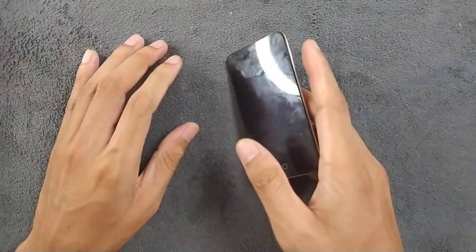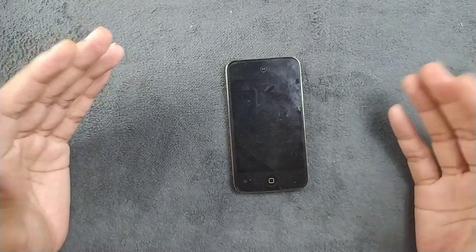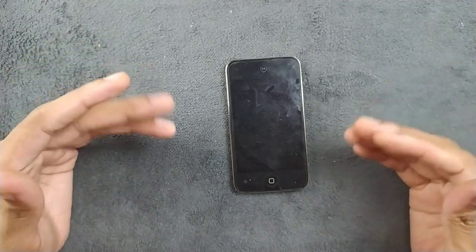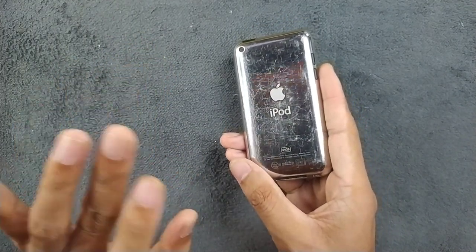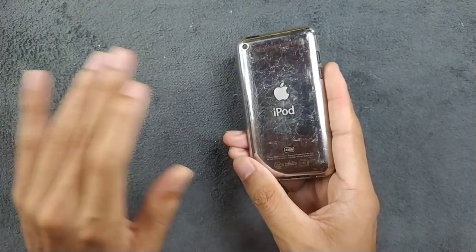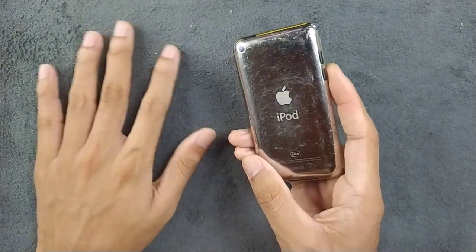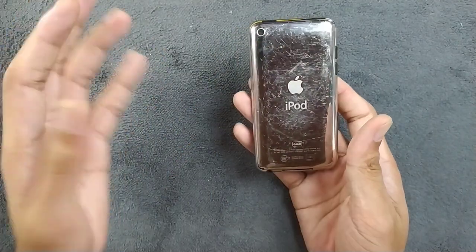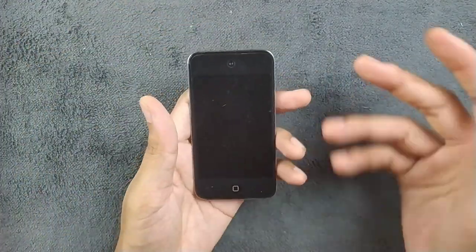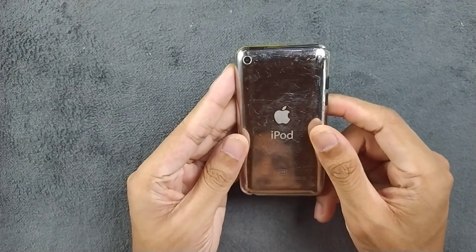Hey guys, so recently I have been trying out iPod Touch. I have already tried the first generation, second generation, and third generation, and today we have the fourth generation here. Although I have first, second, and third generation devices, I haven't made any video about them — maybe in the future I will. But all of these devices are pretty similar, so that's why I'm not making videos on those.